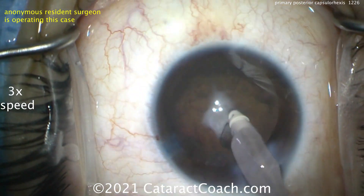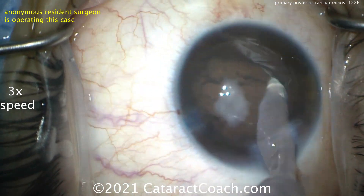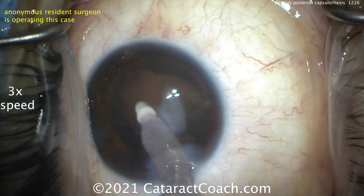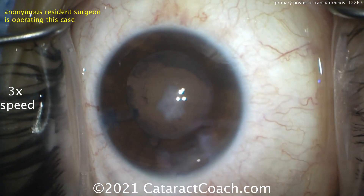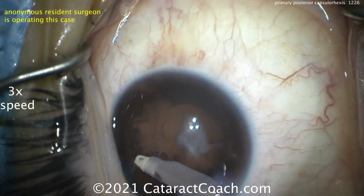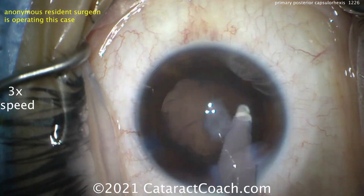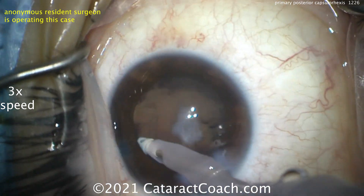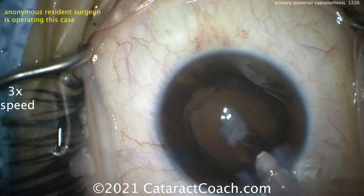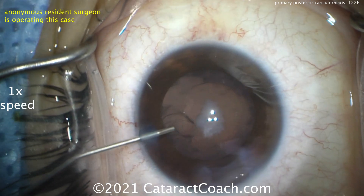We're going to show you that. At the end of this case, we'll do an OCT image and show you real-time OCT so you'll be able to see the anatomy very well. Cleaning up our capsular bag here — there's that big central plaque. You can sometimes peel it off, but you don't want an irregular tear in the posterior capsule. We want to put a single-piece acrylic lens in the capsular bag, and that's going to be our best option.